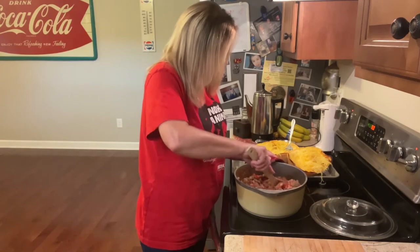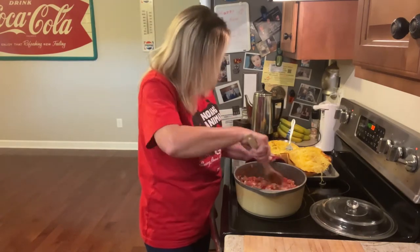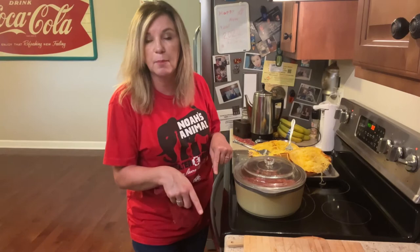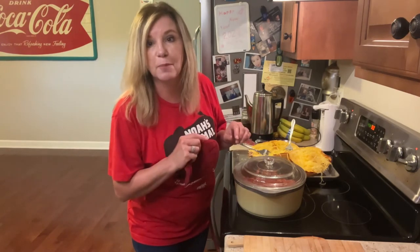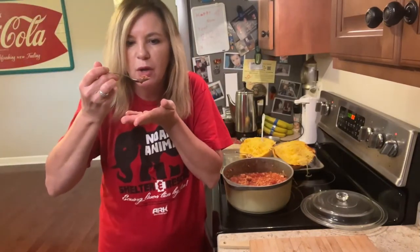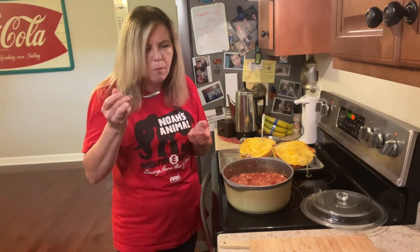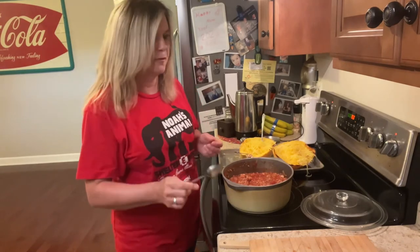Let's go ahead and give that a stir — it smells so good! Now we're going to cook this on low for about five to ten minutes. I'm going to clean up my mess and I'll be right back. Let's taste this and see what it tastes like — just perfect, absolutely perfect.